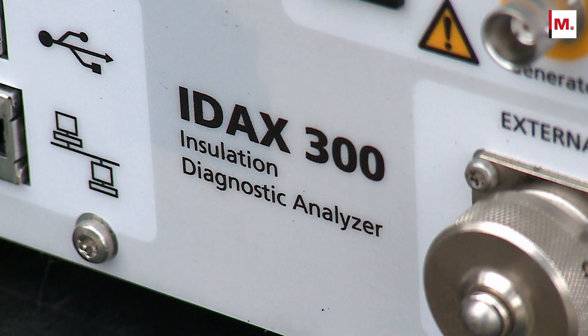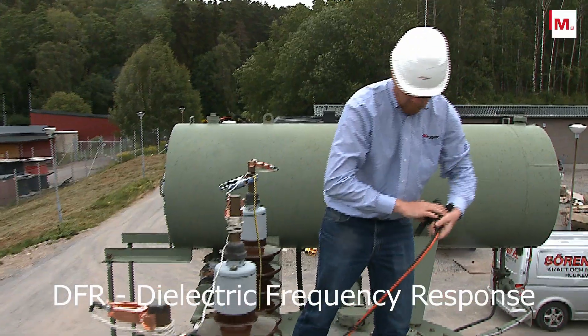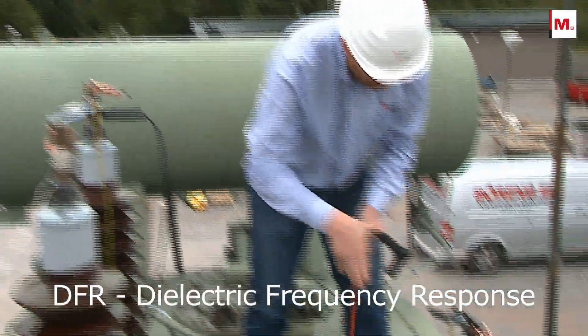Dielectric frequency response measurement is a cost and time effective method to determine the health of the transformer, including the moisture content of the oil-paper insulation system.